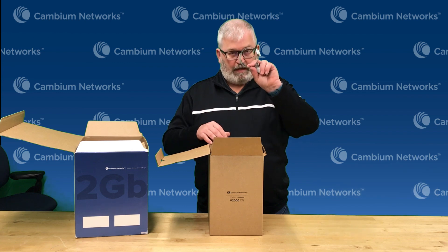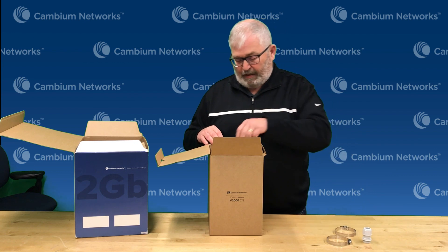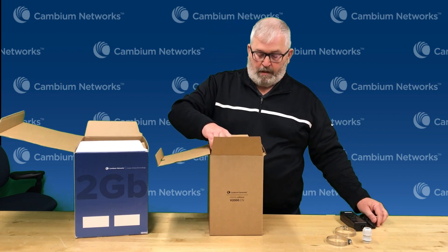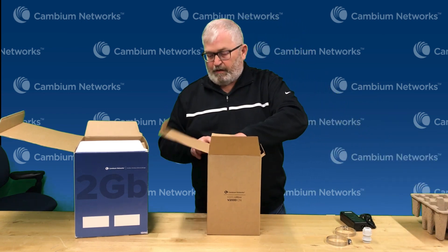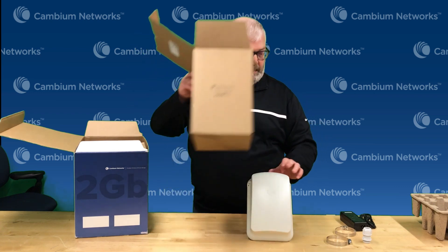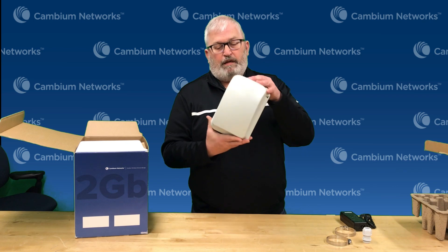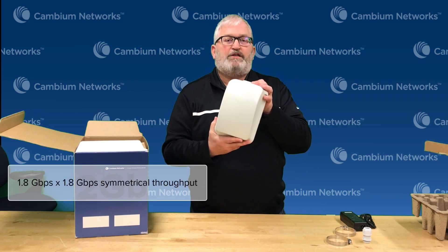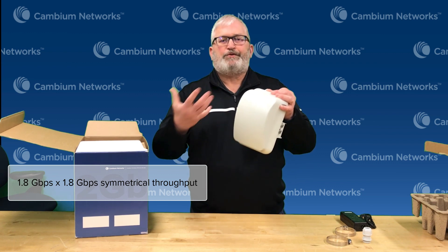Inside the box, we've got a couple of hose clamps to mount this, a cable gland to make a nice weather-tight connection, and a POE injector to provide power. This is the 2GB Bridge in a Box. It provides up to 1.8 gigabits per second in each direction, about two and a half gigabits per second symmetrical or simultaneous.